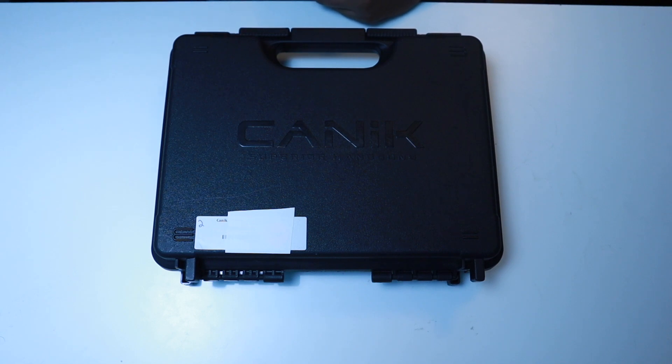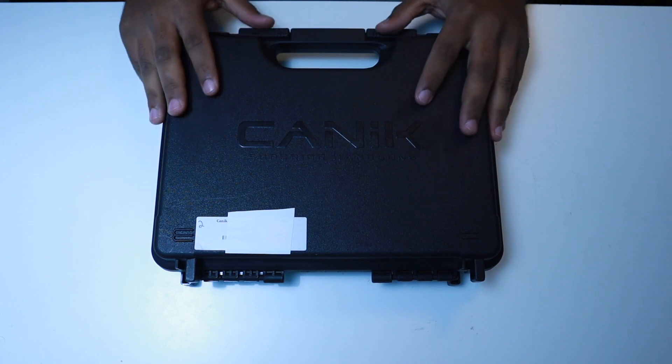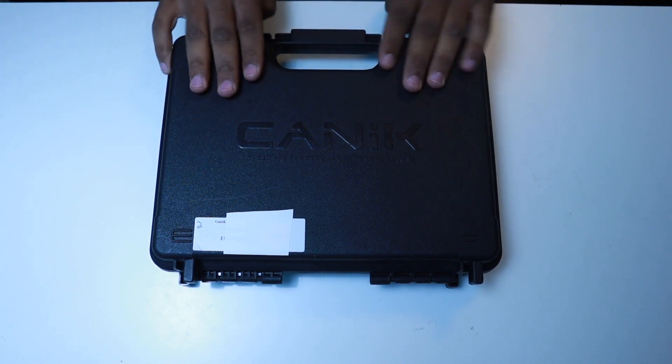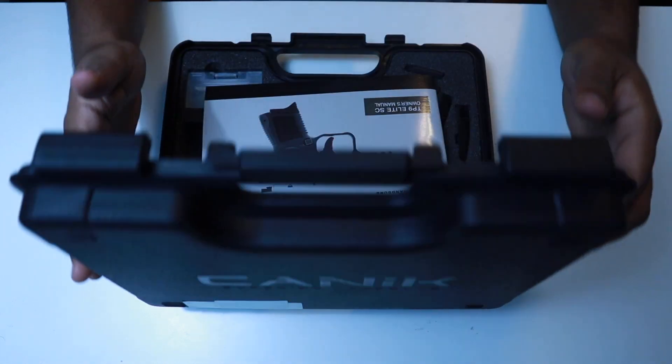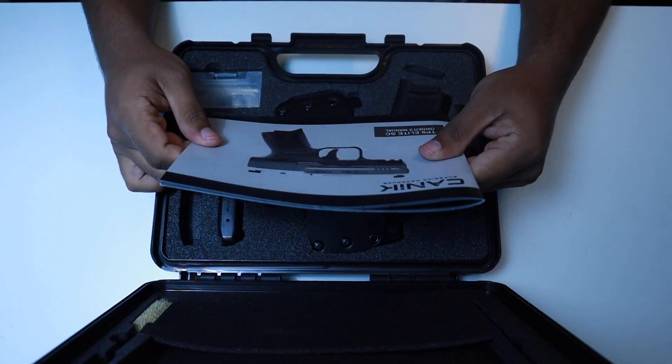Today we're talking about the Canik TP9SC. I picked this gun up recently at my local gun show. I was pretty excited to get a pistol that was ambidextrous, subcompact, 9 millimeter, and optic ready.